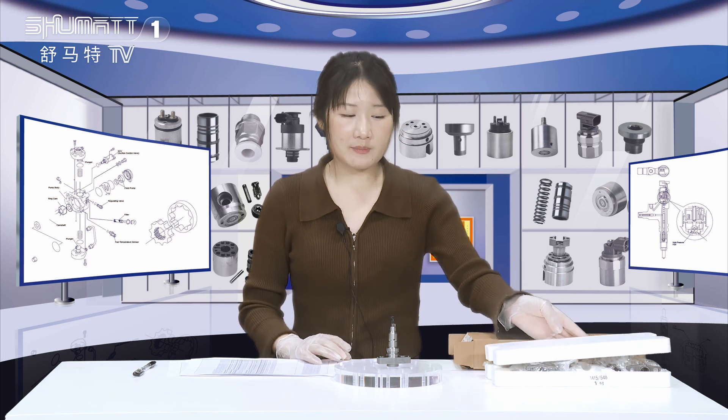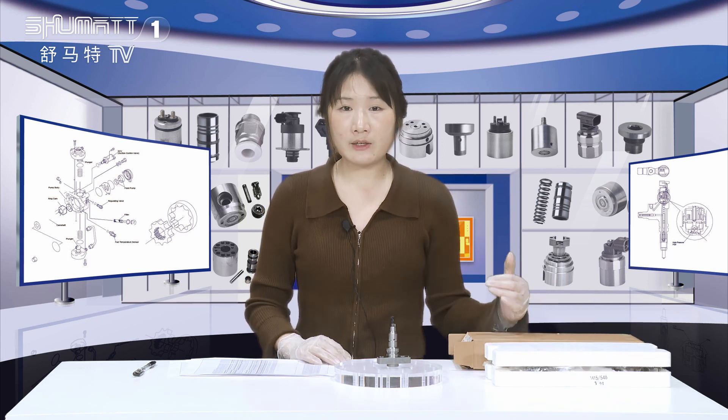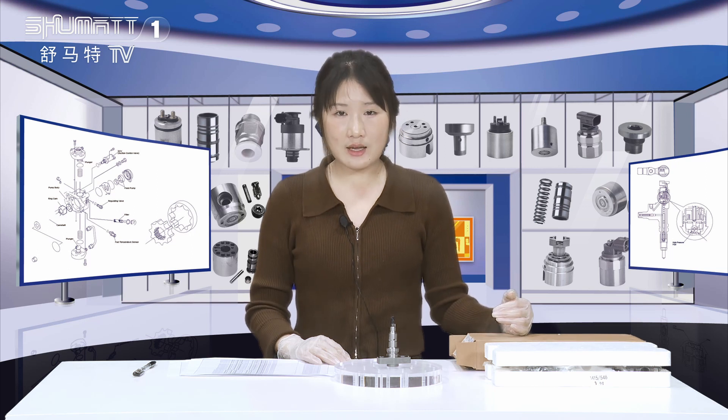By the way, we support the customized service. If you want to design your own local packing, we can satisfy your demand.